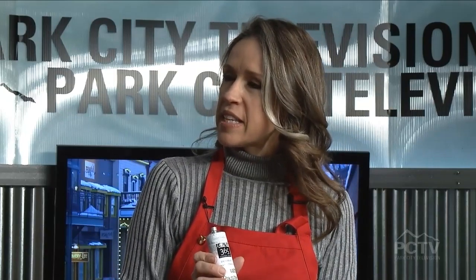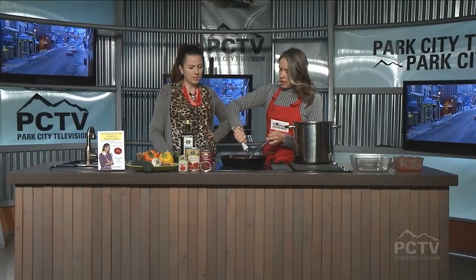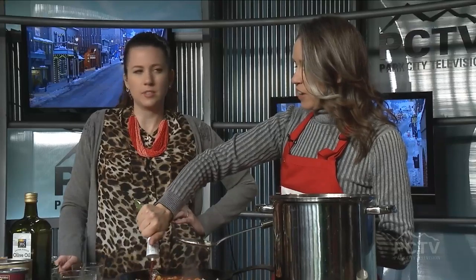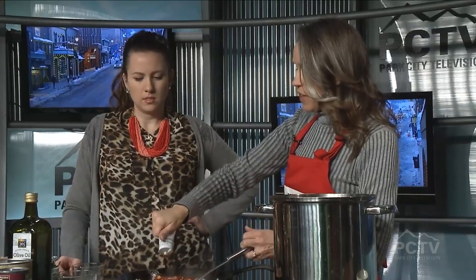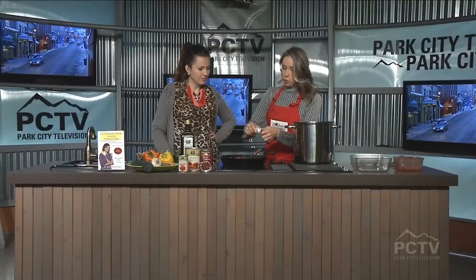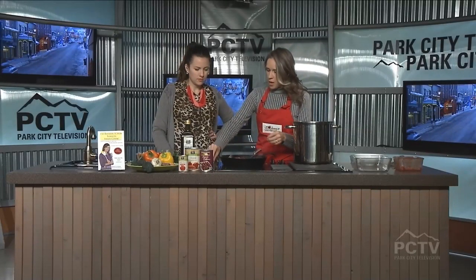You can use tomato paste. I like the squeeze tube because it keeps really nicely and I don't have to use the whole thing. Tomato paste has a very concentrated flavor, so it'll help give it that chili flavor. It's much thicker than the diced tomatoes I just put into the stock pot.